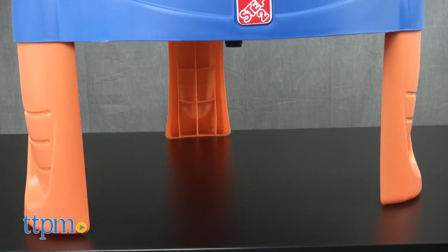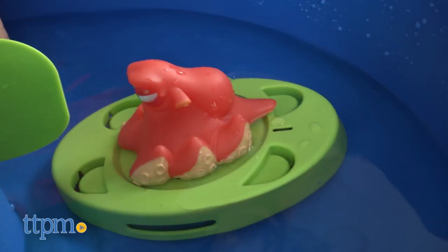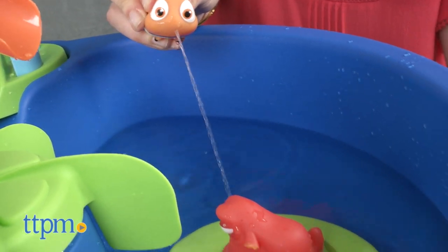This water table is sturdy and well-made, great for kids to splash around outside on hot days. In colder months it can also be used indoors for sensory play with rice or beans.